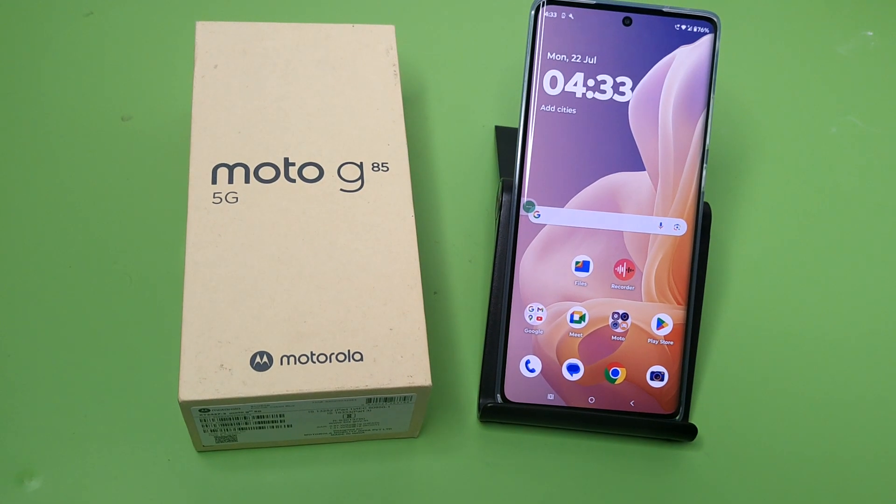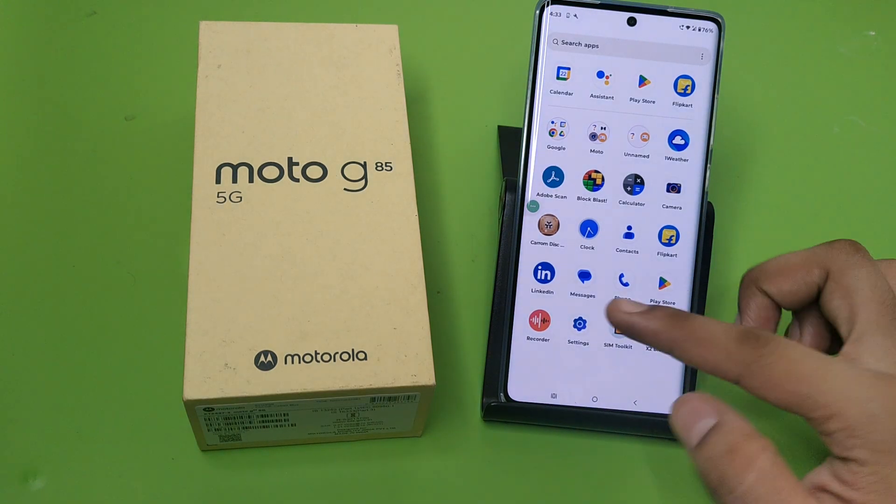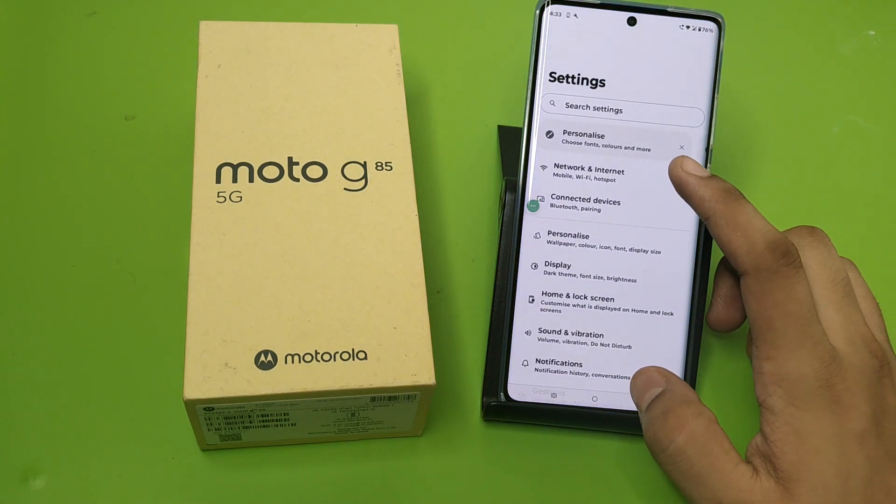Hello friends, welcome to our YouTube channel. In this video I'm going to tell you about how you can enable Flip to Silence in your Motorola smartphone. If you have not subscribed to our YouTube channel, subscribe to it and like our video. So let's start.